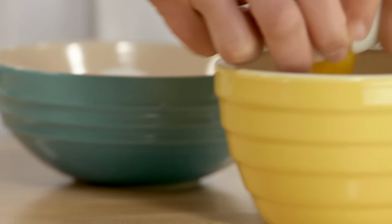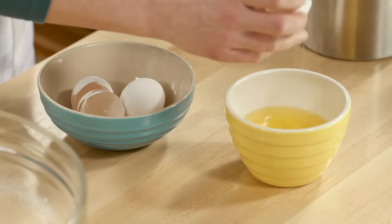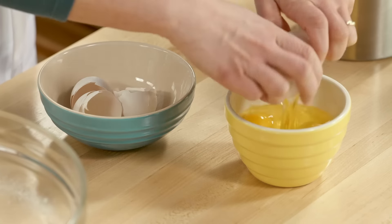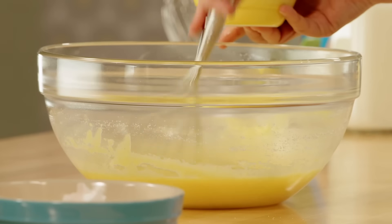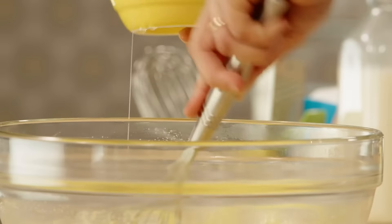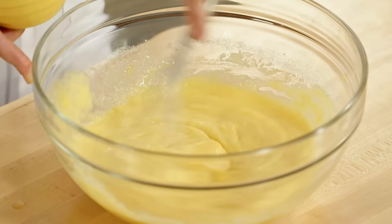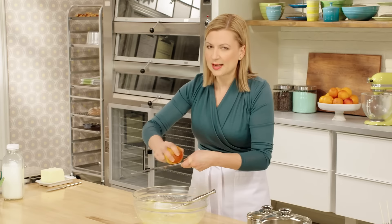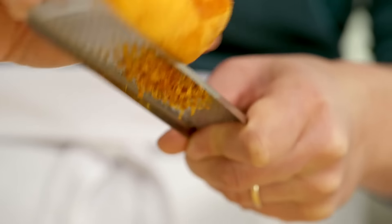I'll get my four eggs ready and add these one at a time, whisking them in. The warm cornmeal has such a beautiful aroma to it, so it's a perfect opportunity to infuse some flavor — the zest from a blood orange. Blood oranges have a slightly more intense aroma and flavor. And if blood oranges are seasonal and you don't have access to them, you can use a regular navel orange.